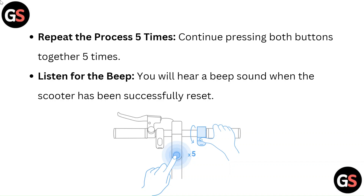Listen for the beep. You will hear a beep sound when the scooter has been successfully reset.